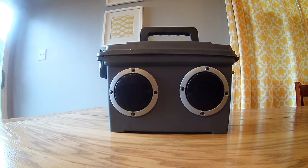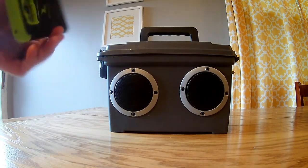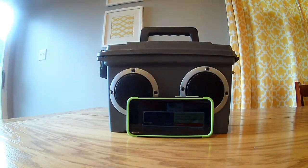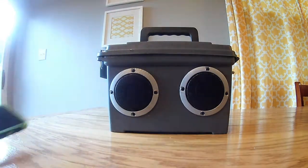It is small, and to show you about how small it is, I have my Galaxy S8 phone here. You can see the height and size difference — it is very, very small. And it's great.